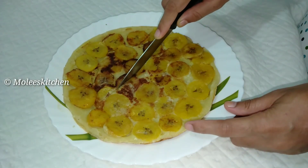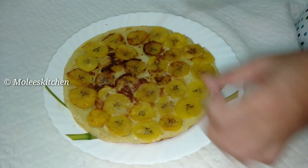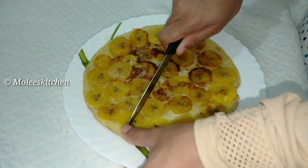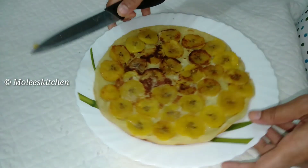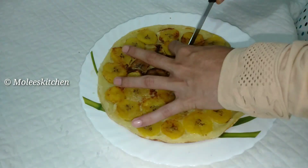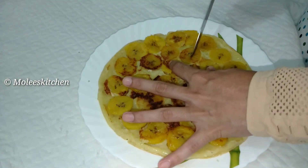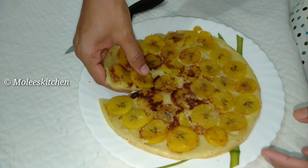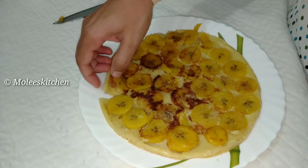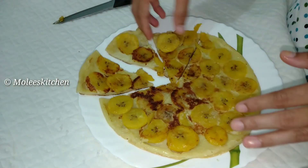If you want to make a snack, please like this and subscribe to our channel. Now let's go to the video.